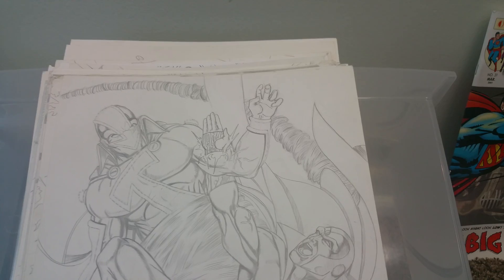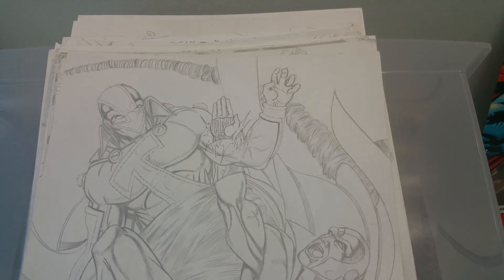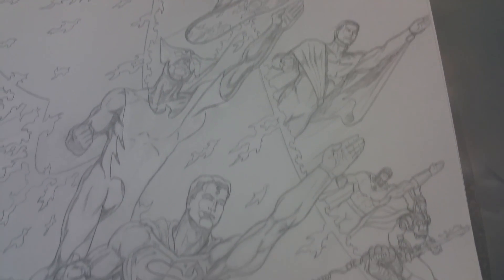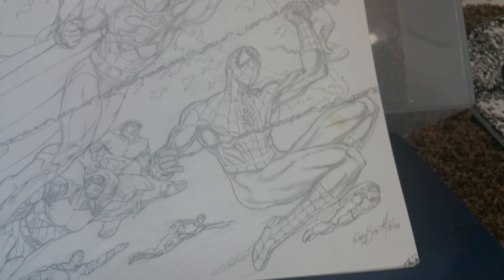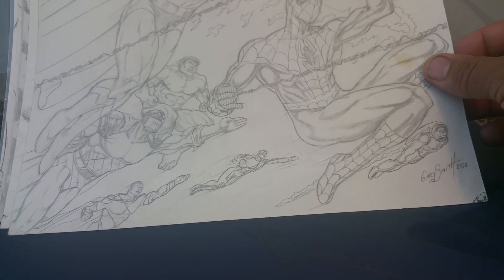Red Tornado versus the Vision — I changed up their suits a little bit. This is a bunch of characters from different companies. Some of my characters are in Image Comics and DC Comics, and I like Space Ghost and Marvel Comics. Hulk and Spider-Man. There's Laser Toad back down there — you can probably recognize some of the characters.